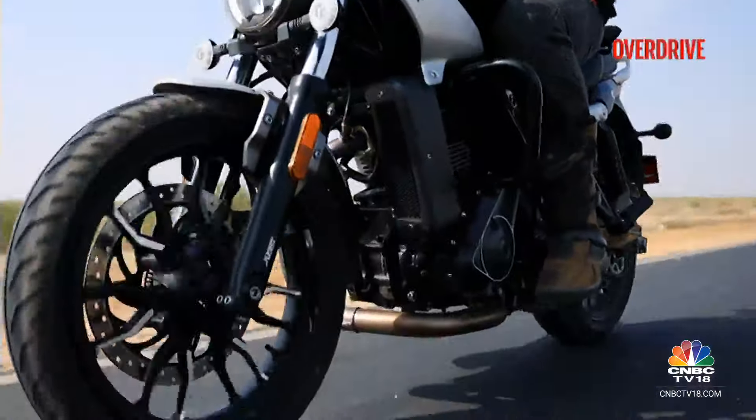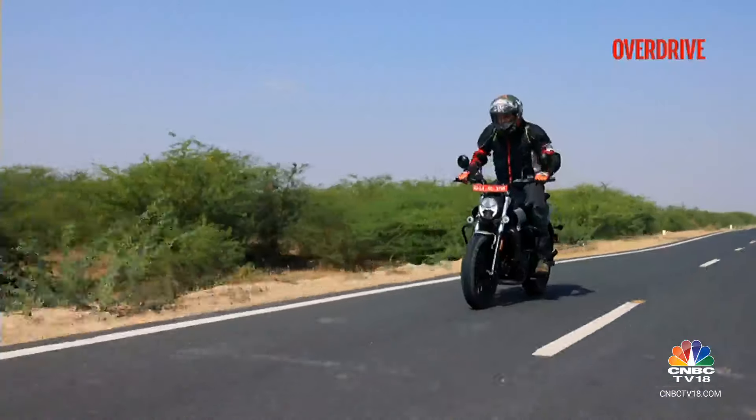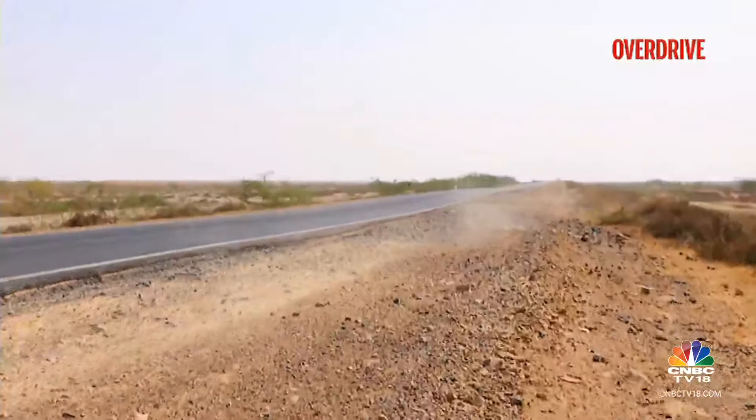Although the pegs sit slightly rearward compared to the Harley-Davidson, they are mid-mounted enough for standing while navigating rough terrain. However, standing off-road could feel cumbersome.